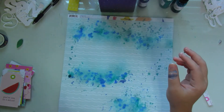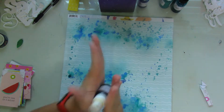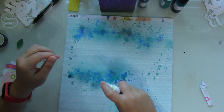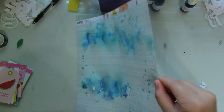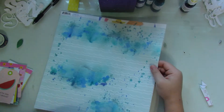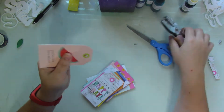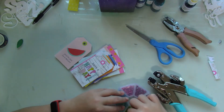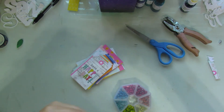I'm adding a mixed media section at the bottom of the layout because that's where I'm going to be adding in my title — that's where I want it to be placed. As that's drying, I start to work on the tags, adding brads just for dimension.